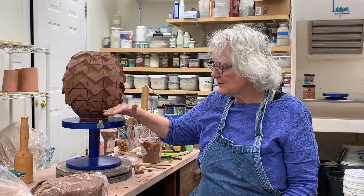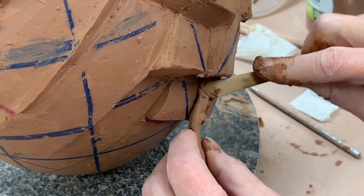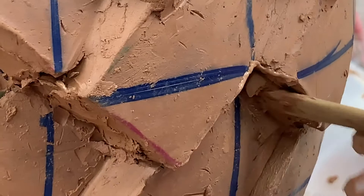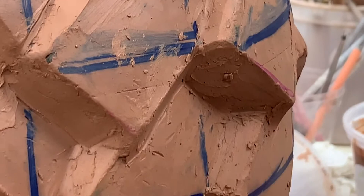I do that all the way from top to almost to the bottom, and then when all of that is done and sealed and new walls created, I reattach the top. The pattern pieces are getting smaller as they get up close to the top, so they don't have to be as thick.